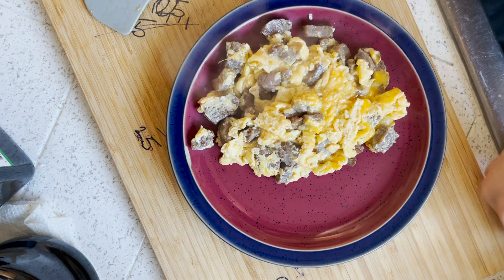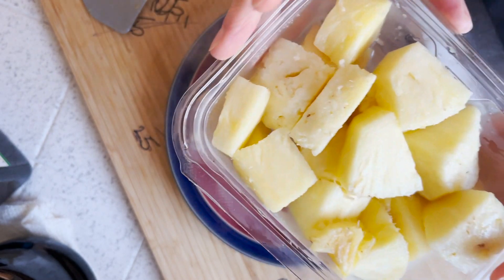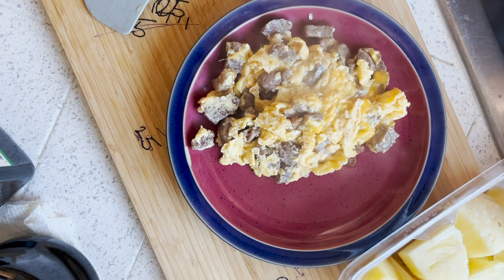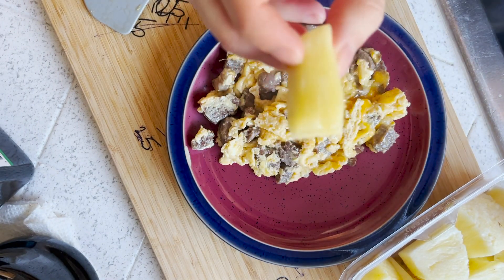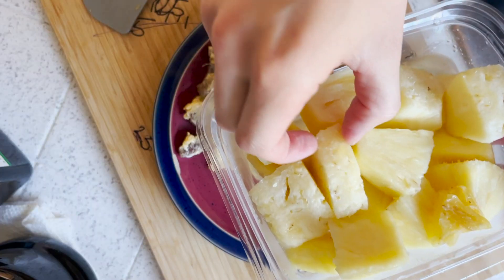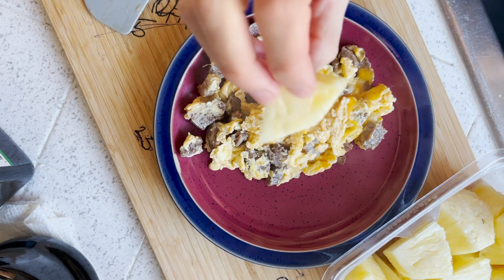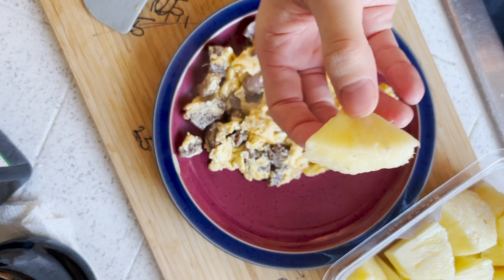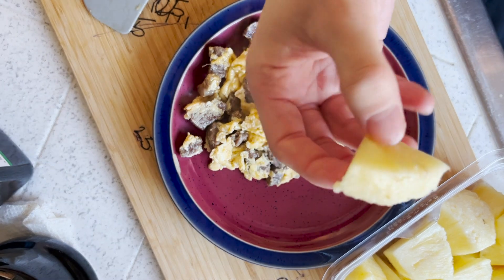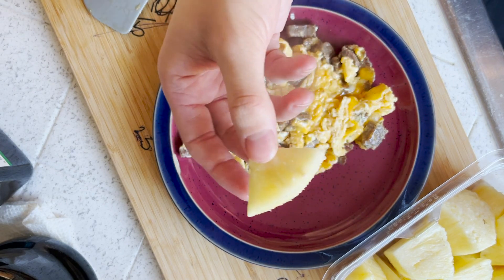Guys, there's one thing you can take away from this video — eat pineapple. This is super good for your stomach, it'll make you feel a lot more energized, really good for your digestive system. It's because pineapple has a lot of bromelain. But my tip — eat the ones that are more white than yellow, because this means it's a lot less sweet, which means there's less sweetness in it and more fiber, which is how fruit really is supposed to be before genetically modified.